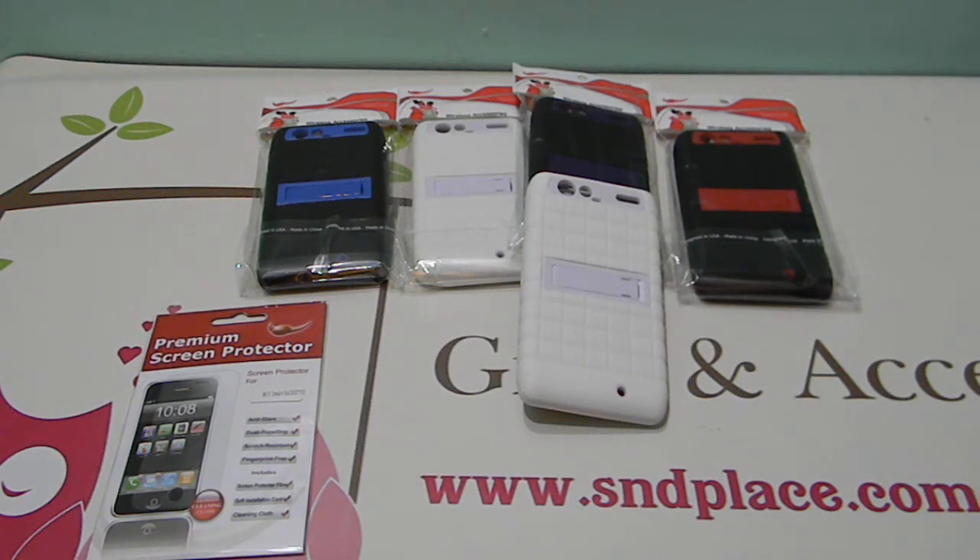Go to the website — sndplates.com. These are also on Amazon for sale. You can go to our website and check out what we have there. We've got some cool things — other items that we don't have on Amazon. Click on the Amazon link on the first page and it'll take you straight to our store where you can check out and purchase these cases.